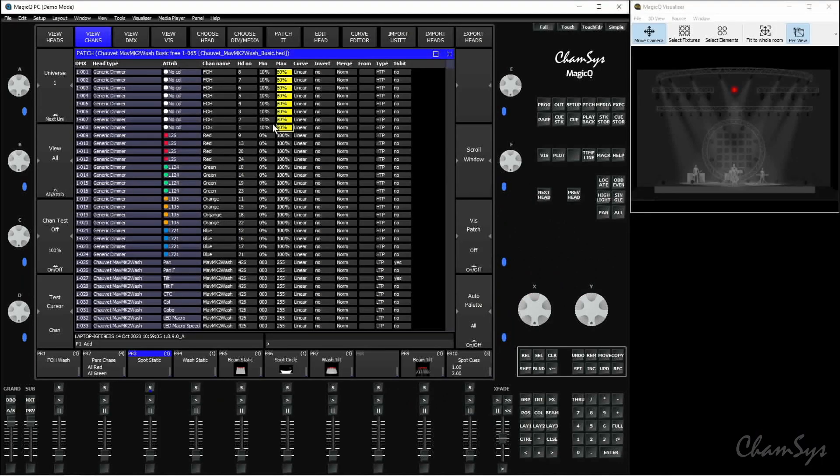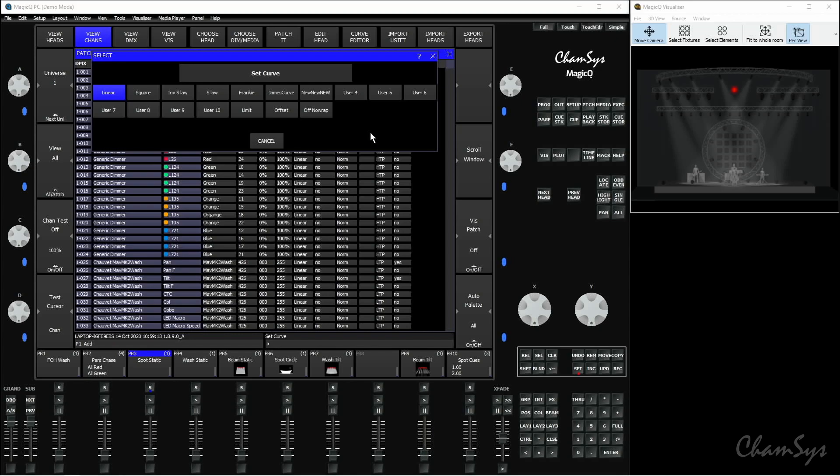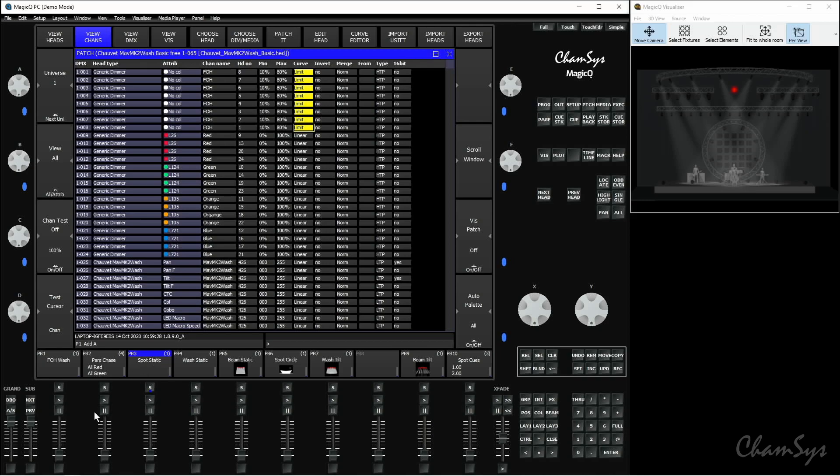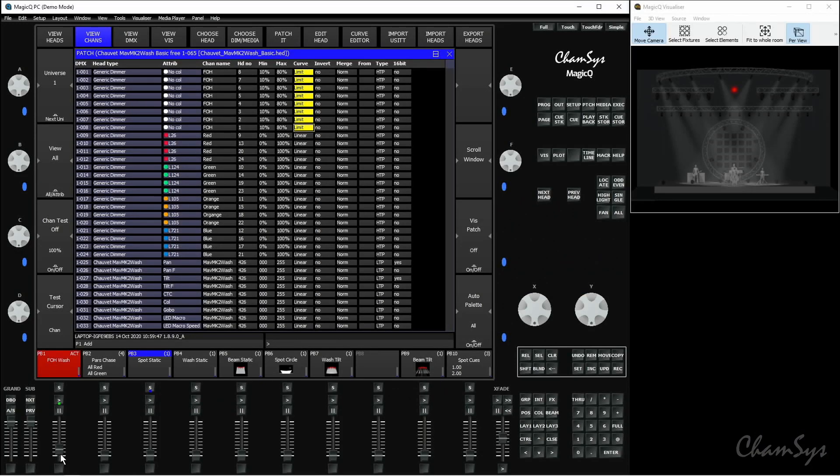If I want it to run smoothly between those minimum and maximum values, I can set a particular dimmer curve. In the curve column, I highlight it and select the command line — this pops up all the different dimmer curves, including preset ones like linear and square, plus custom curves. What I want to set is Limit. Setting Limit makes sure it dims smoothly between those minimum and maximum values. So 0% on the fader equals the 10% minimum, and 100% on the fader equals the 80% maximum, and it just dims smoothly between those values.